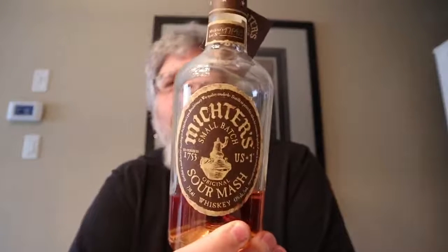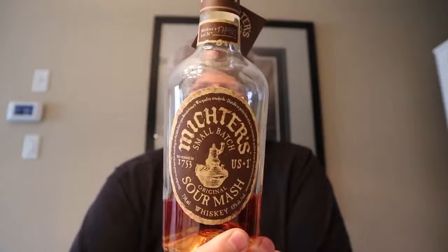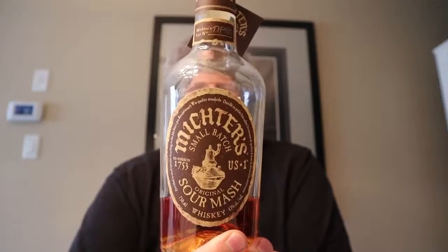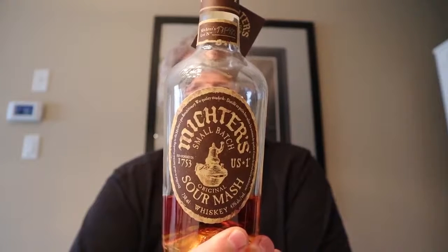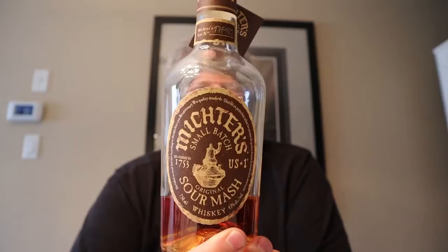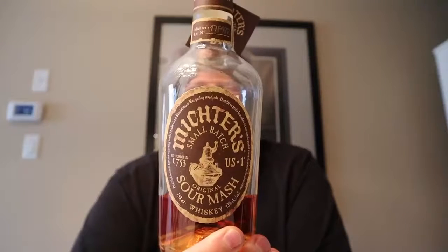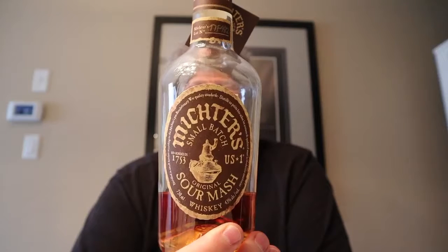We are drinking this guy. This is Michter's Sour Mash Whiskey. It says here: we are proud to offer you our small batch Sour Mash Whiskey. In the Michter's tradition, hailing from one of America's first distilleries, this whiskey is made according to our classic Sour Mash method, with small amounts of the premium fermentation mash being used as a starter for the new batch.